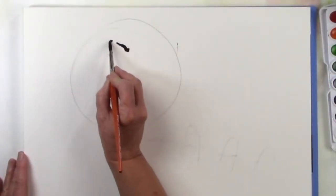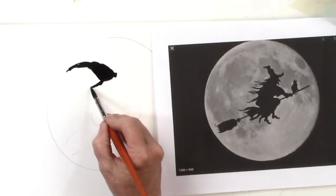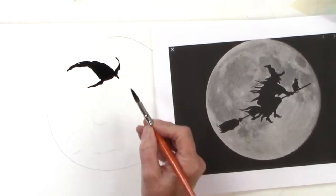I'm going to start with her pointy hat and just fill it in with a number 8 blend brush. Then for the rim, I'm just going to play with my stroke — press and lift and taper the edge.